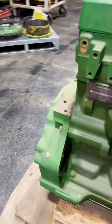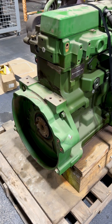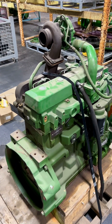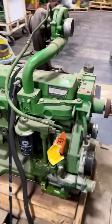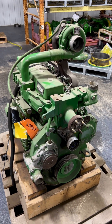This one was an OEM application — looks like it had some sort of a flywheel bell housing on it, like a power unit, which is probably why it was a low-hour unit. We'll get it on the test stand, get it ran, and let you know how it turns out.